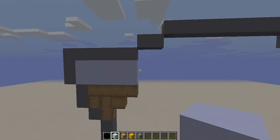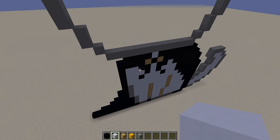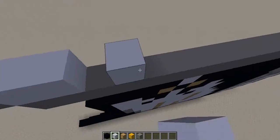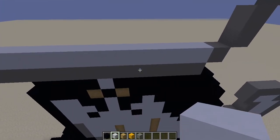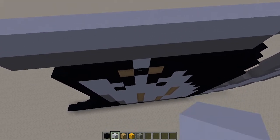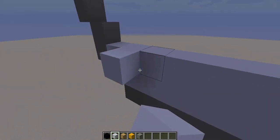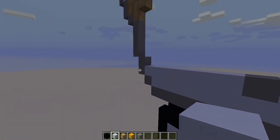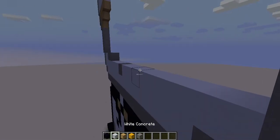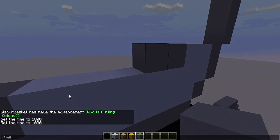Now we're going to do the eyes and the nose, and there will be a part two for the hair. Fill in the whole bottom row with white concrete. On the middle block, go up — put gray concrete as a cute little nose, then white concrete on the other sides. The face should look like this. Then do two right here — 1, 2 — two gray concrete, and on the other side two white, then two gray concrete.